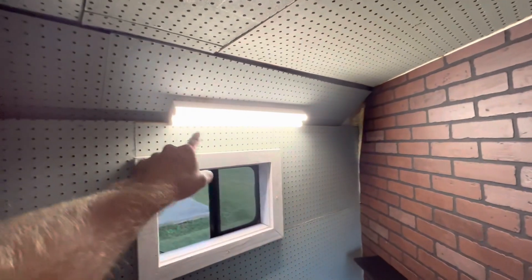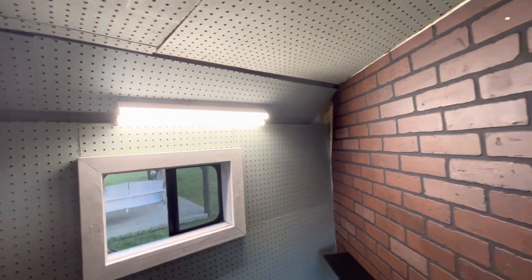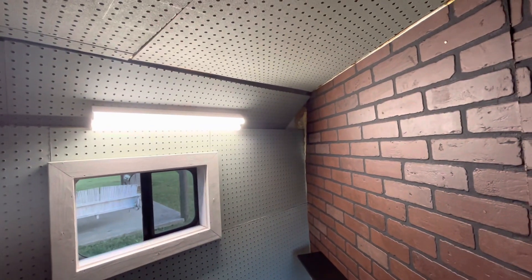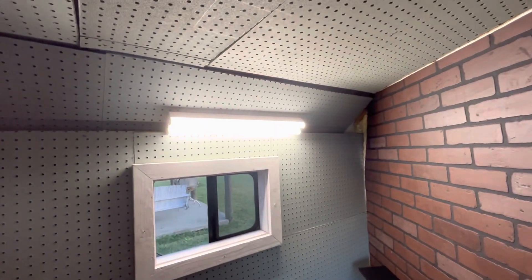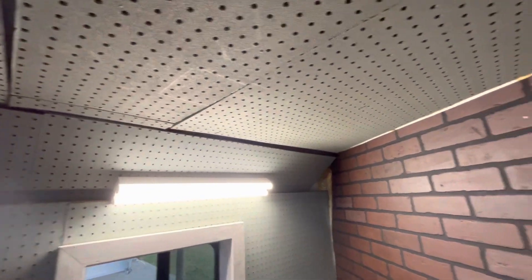I got the light mounted up here — it's at an angle, which is kind of how it was when I first got the trailer and the old paneling was in here. It's a little rough with the slanted piece and the ceiling; there are some gaps, but the job I was trying to accomplish was accomplished, and that was just to cover all that insulation and framing up.